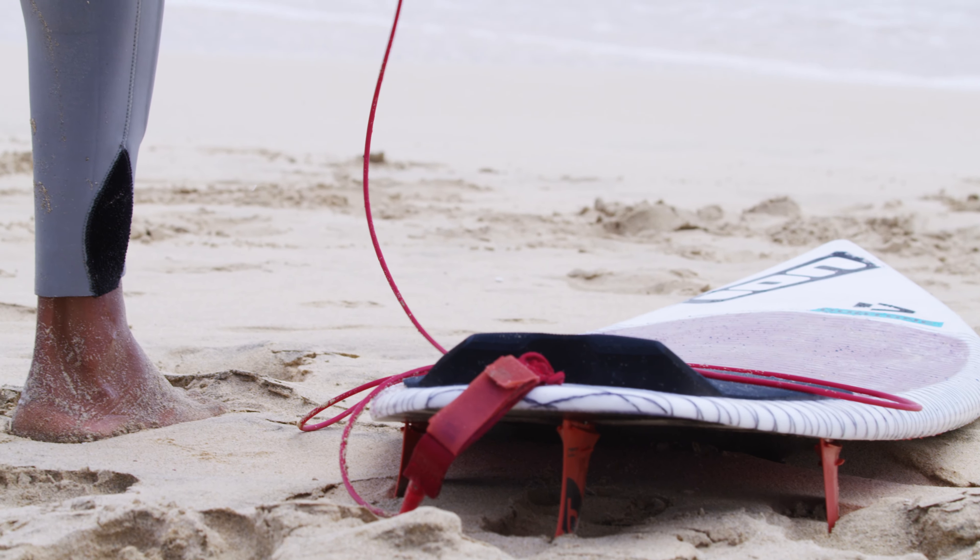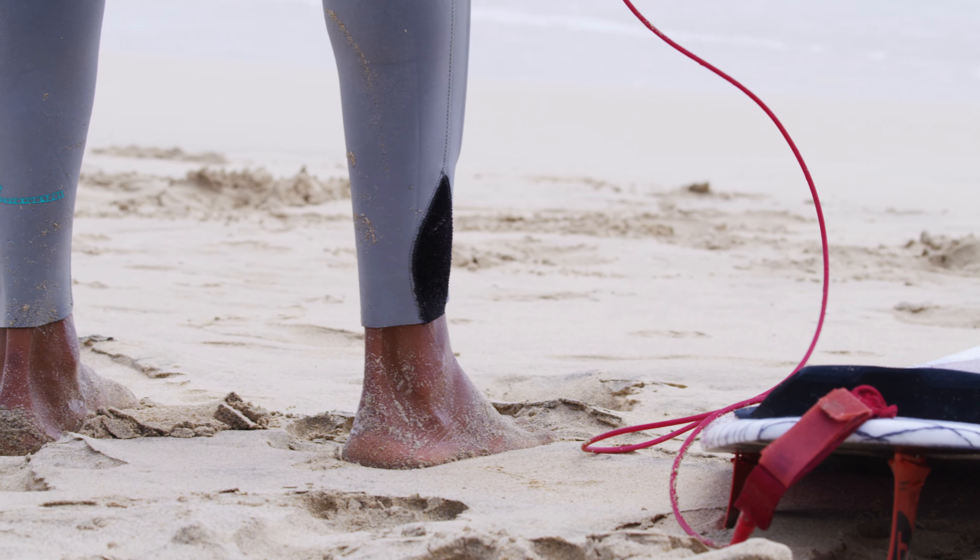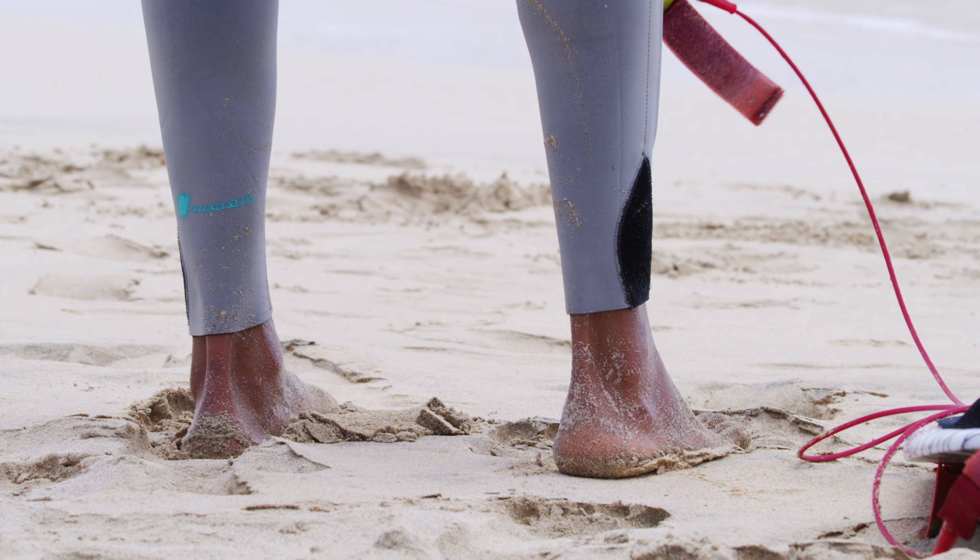Depending on the size of the waves and the specific spot hazards, consider riding with a leash attached to your board.